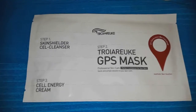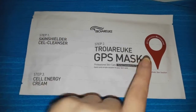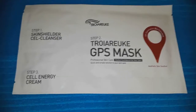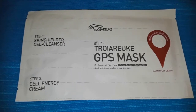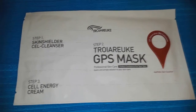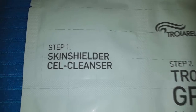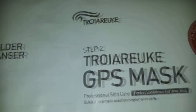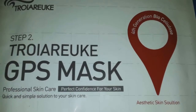Hey guys and welcome back to my channel. Today I will be doing a first impression review on the new and improved Troiodicae GPS mask system. This is a three-step system from Troiodicae that finds your problem areas and corrects them. It also finds out where you need moisture in your skin and delivers that moisture into those areas. This is an amazing mask and I highly recommend this to every single one of you guys.